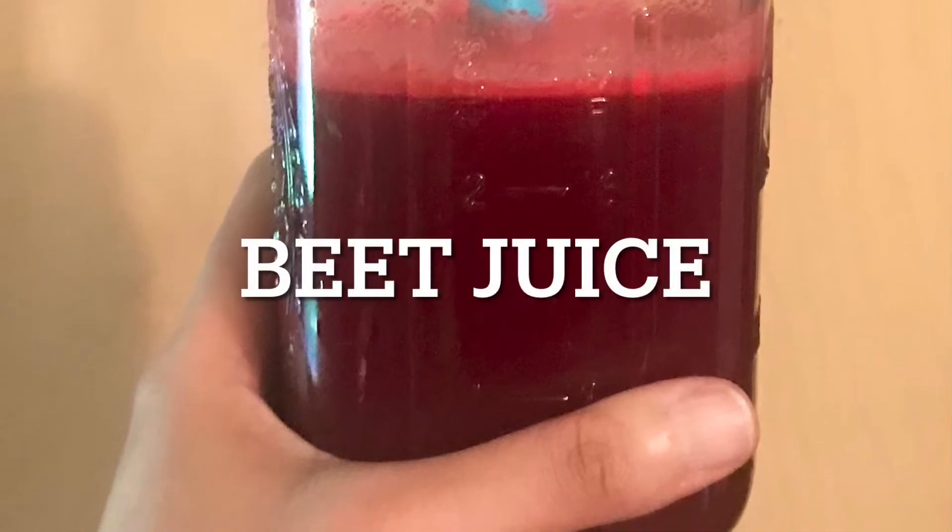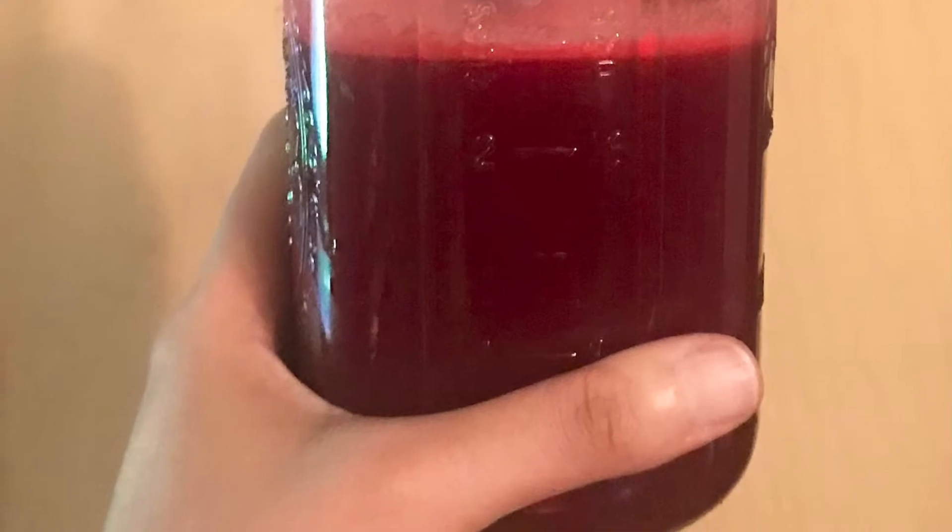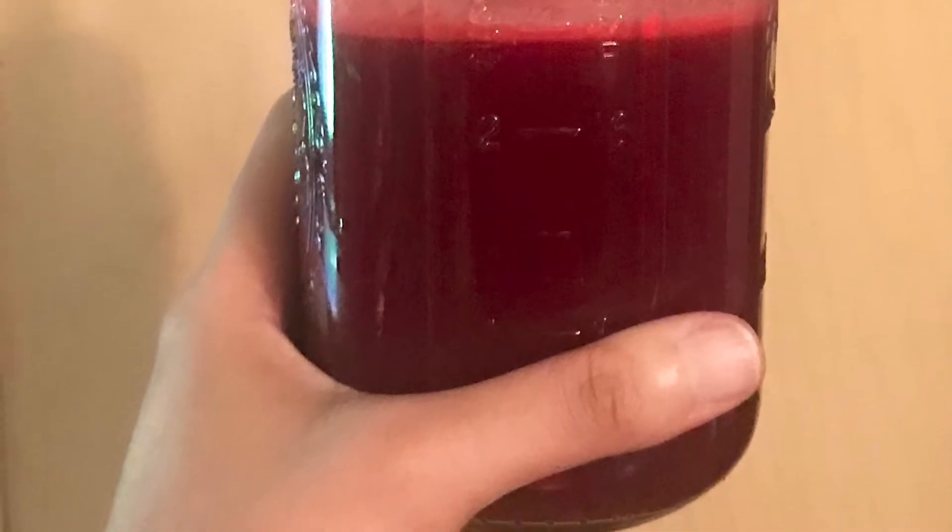Hello, welcome back to my channel. Here's another juice recipe because sometimes I'd rather drink my vegetables than chew them.